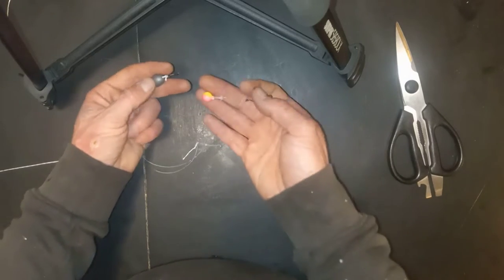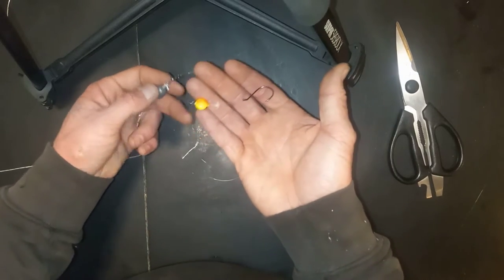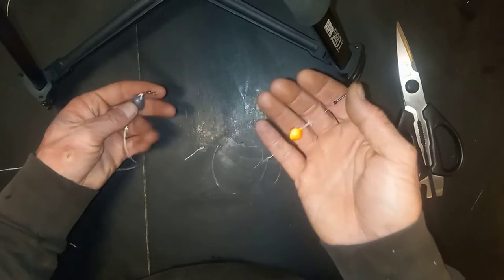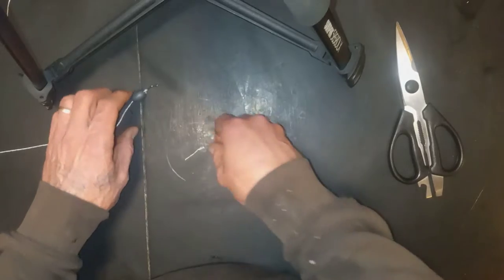Welcome in, guys. Today we're going to learn how to tie the drifting corky rig. This can be effective for both salmon and steelhead working it in the river.